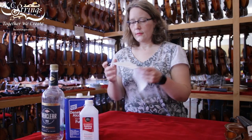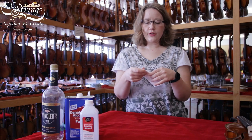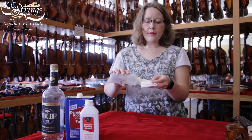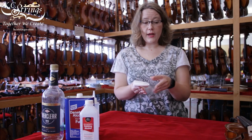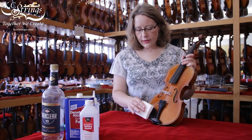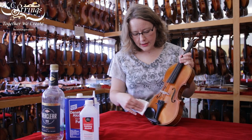You'll want just a soft paper towel — nothing too fancy. I like to fold it up a little bit, and then I take my alcohol, put just a little bit on there, because as I'm wiping I don't want to accidentally touch the top of the instrument, and then just carefully wipe down those parts of the instrument.